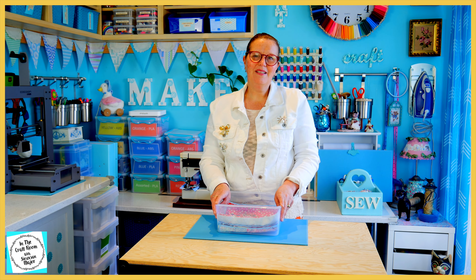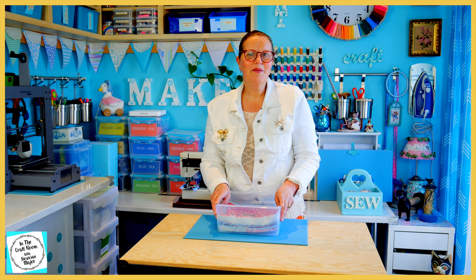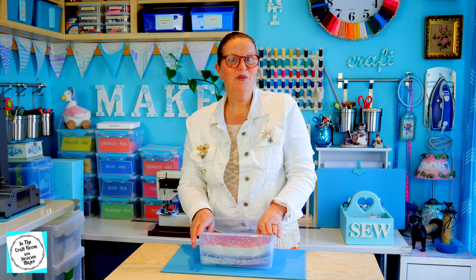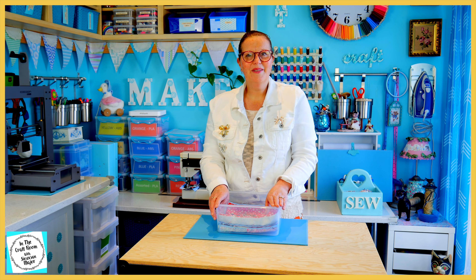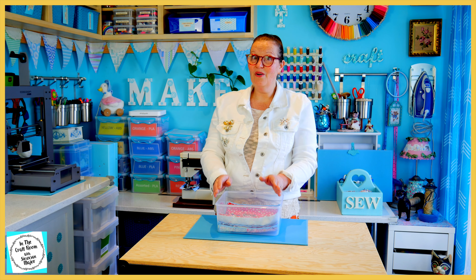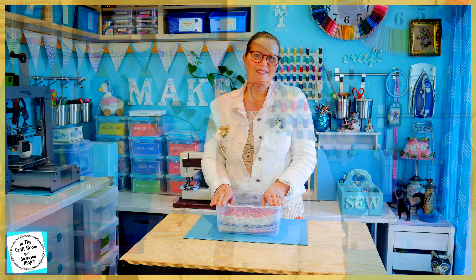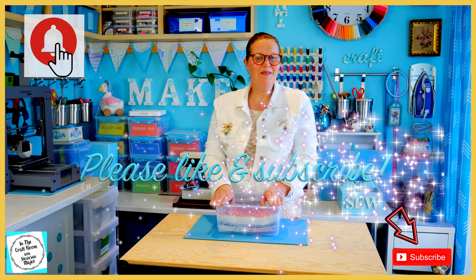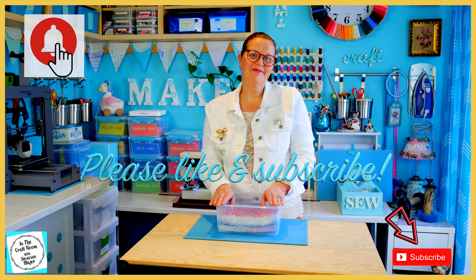Thank you for joining me today. I hope you found a bit of inspiration and an element that you can personalise your squares with to make it truly your own. I look forward to receiving issue number 12 and all of the issues up to issue 90 and beyond weekly. There's going to be a lot of making and I'm really looking forward to it. Don't forget to like and subscribe and I'll see you next time. Bye.